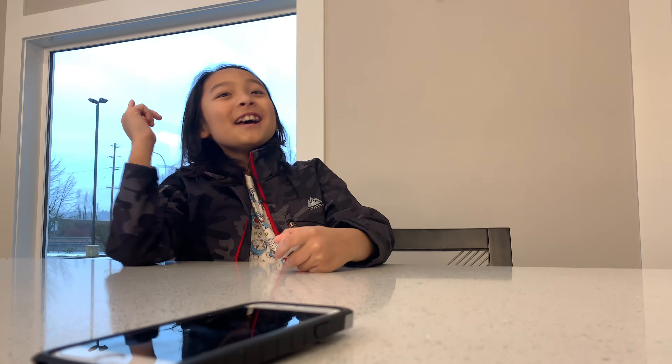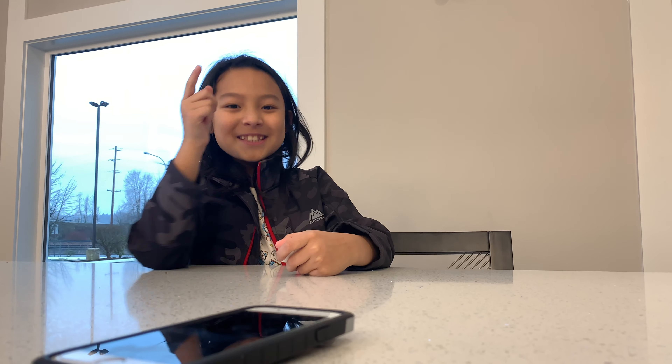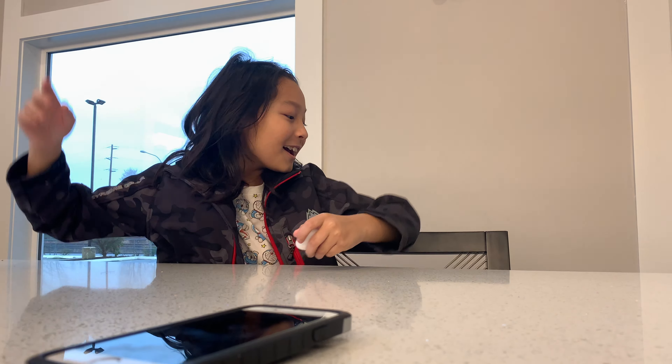Hello guys, welcome to another episode of Hero Reviews the World. And today I'm with my guest and buddy, Franklin. Come on up here, Franklin. Hello! He's from Washington.